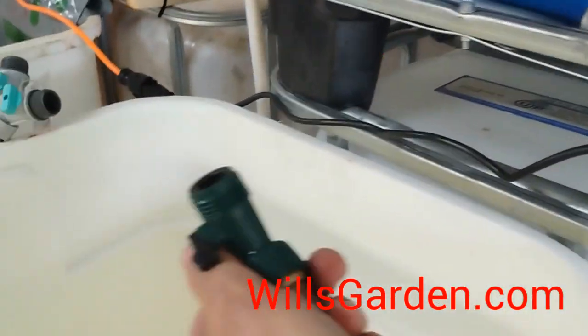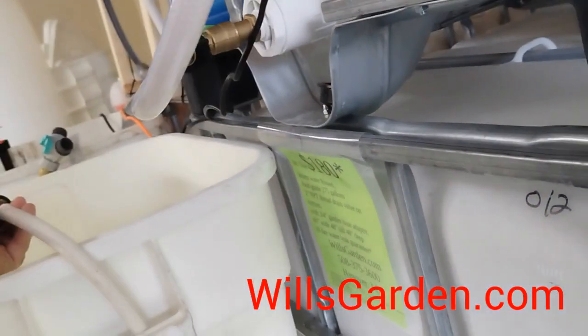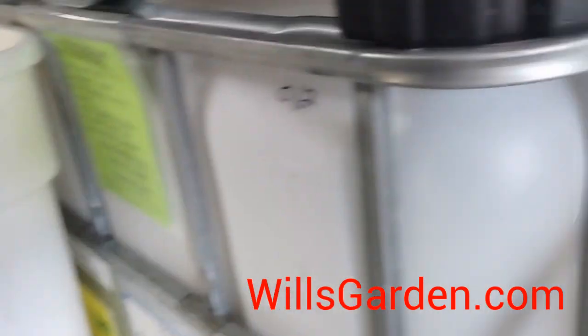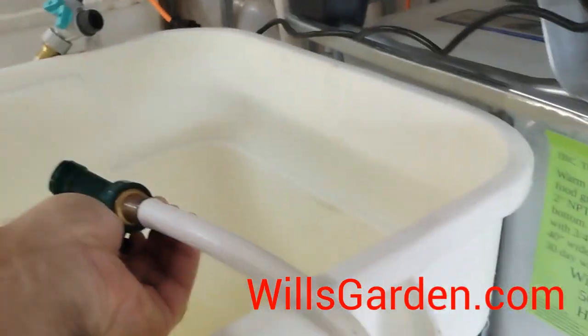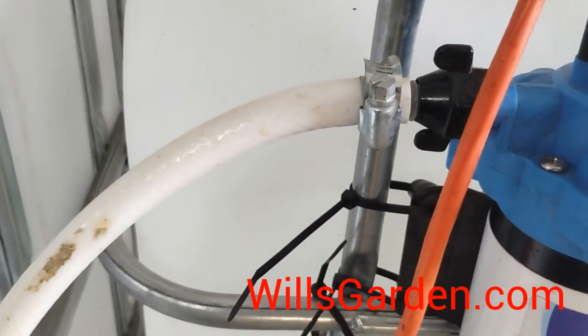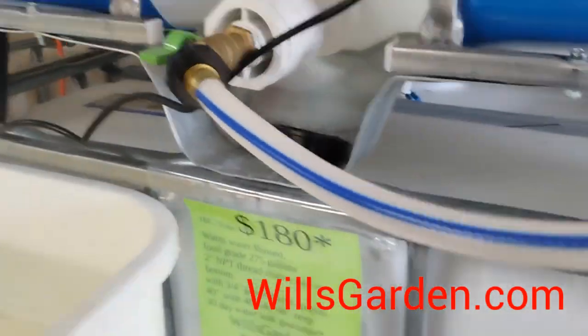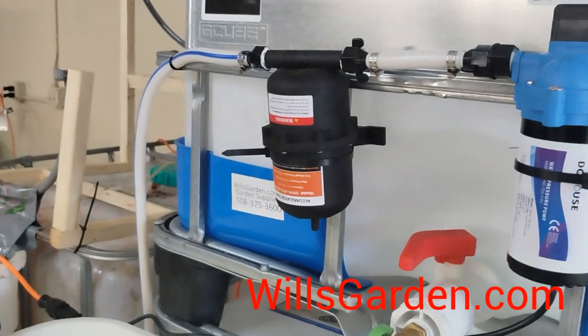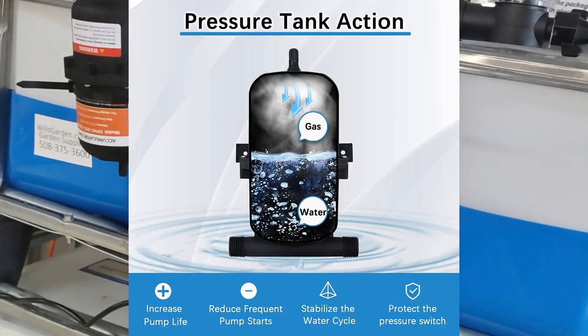When you just have a little bit of water flow going, you can hear that click and click and click and click. That's horrible for the pump. It wants to do long-duration pumps at max flow. So that being said, there are accumulator tanks.